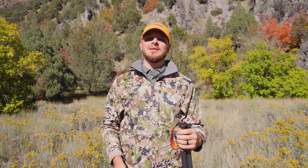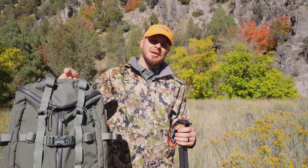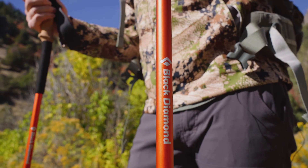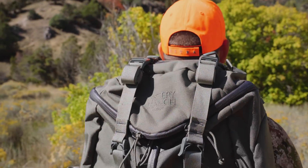When I'm headed out on the hunt I always like to bring with me my Mystery Ranch Pack and my Black Diamond Trekking Poles. You don't notice it as much when you're headed out in the morning, but when you're packing your trophy out these poles help take a large percentage of the weight off your back.